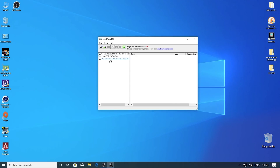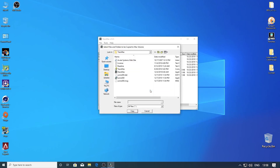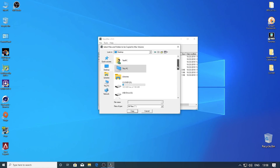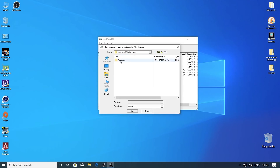Now click on your bootable USB drive. Then go to Mac OS Base System, then go to Install macOS Catalina. Then open the Content folder and right-click and select Copy Here. Now browse for our Install macOS Catalina app, open it, go to Content, then select Shared Support and click Copy.